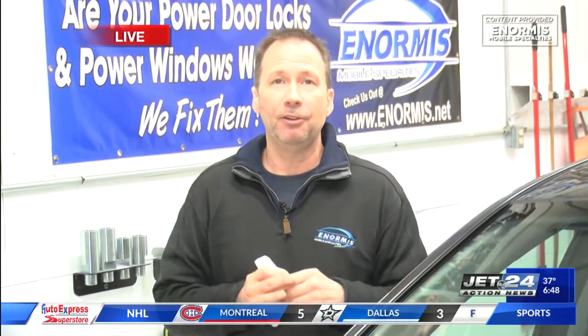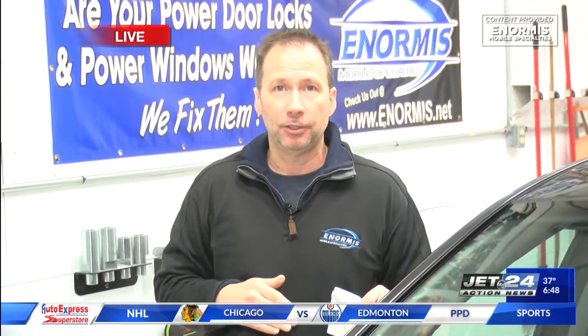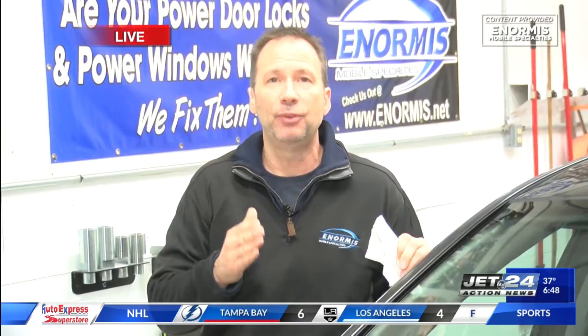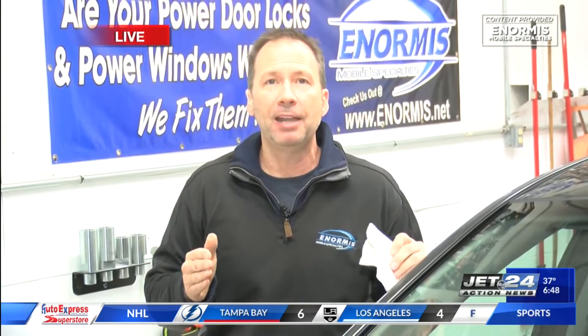Now it's going to get really cold. When temperatures get down to single digits and below zero, your battery is getting really, really weak. In fact, when it gets to zero degrees, your battery is half as powerful as when it's 60 or 70 degrees. Get your battery checked — it's free. Go to Advance Auto or AutoZone. They'll check your battery for free, and if you need a battery, they'll install it for free.